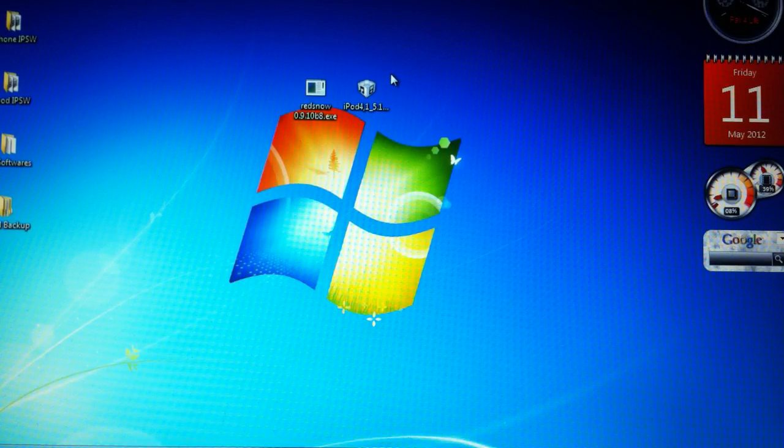Hey YouTube, this is VeePally and today's video is how to jailbreak your iDevice on iOS 5.1.1. This jailbreak works on iPhone 4, iPhone 3GS, iPod 4 and 3rd gen, and also on iPad 1.